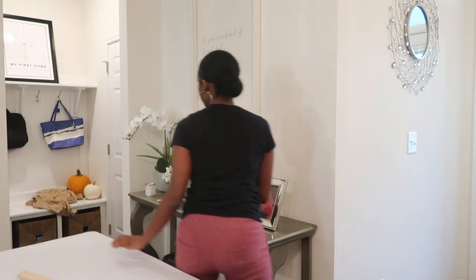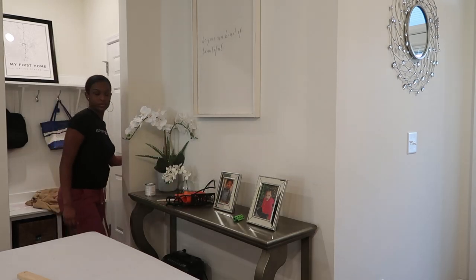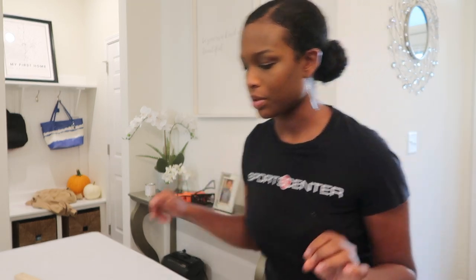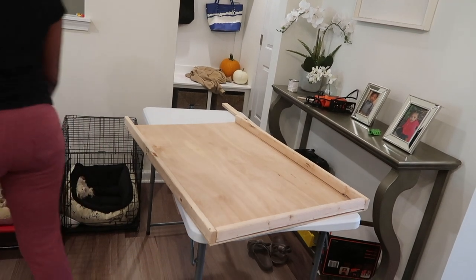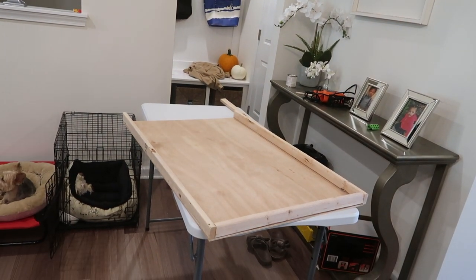Let's do it! One of the pieces was slightly too long for the width, so I'm going to have to cut those. This edge piece is a little long here, so I'm going to mark where I will need to cut.